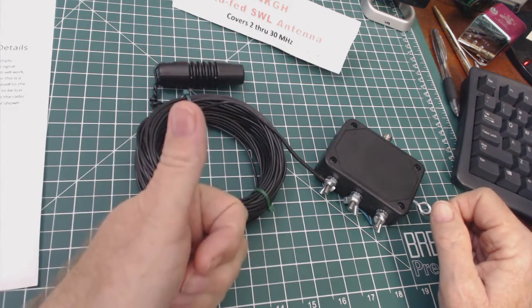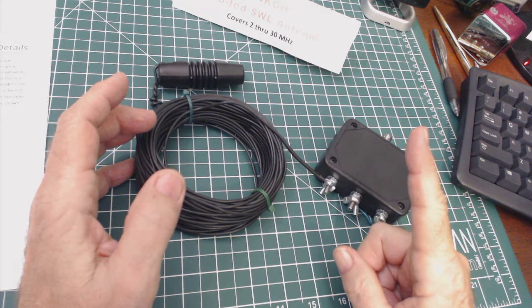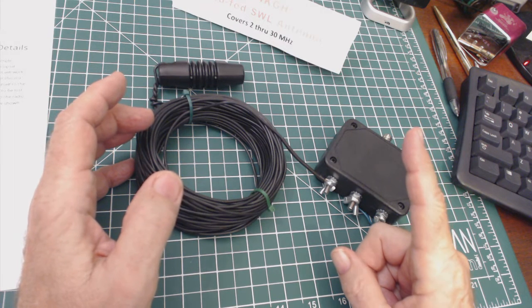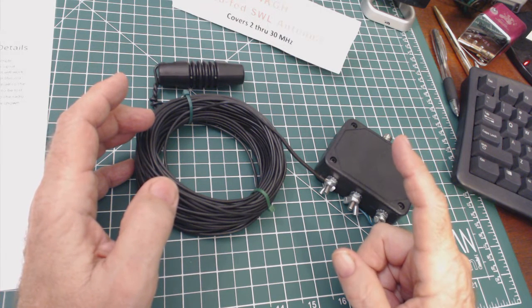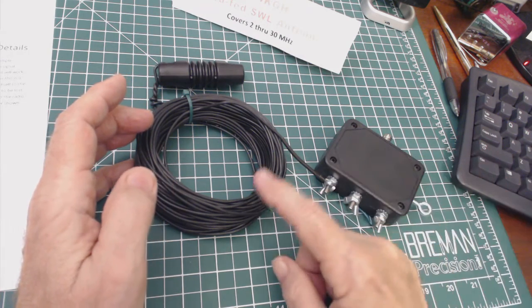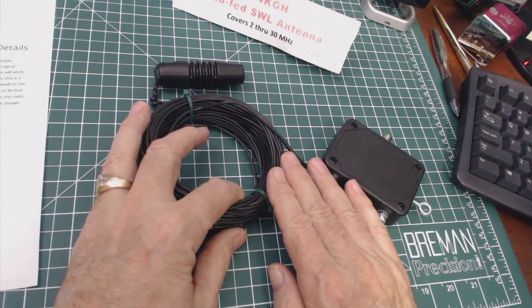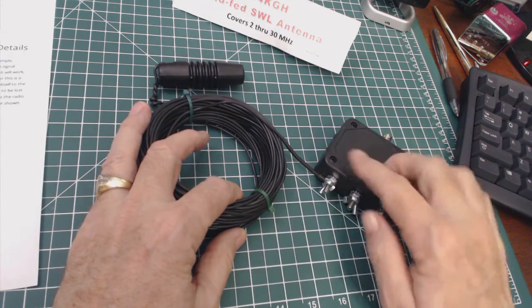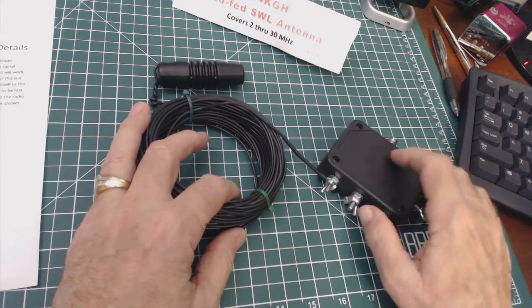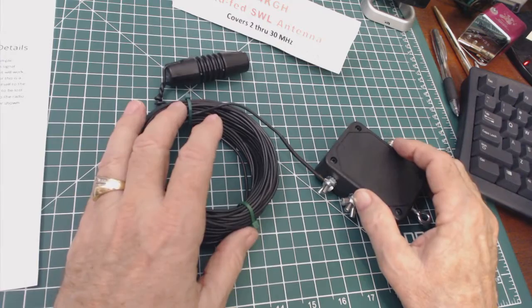So that's the show. If you enjoyed it, please give me a thumbs up. I still have one more antenna to test — the one from MFJ. Also, Dave, whose antenna I showed you, has just come out with a new antenna on his eBay site similar to this one, with a matching transformer similar to this one. Thanks for watching, bye bye.